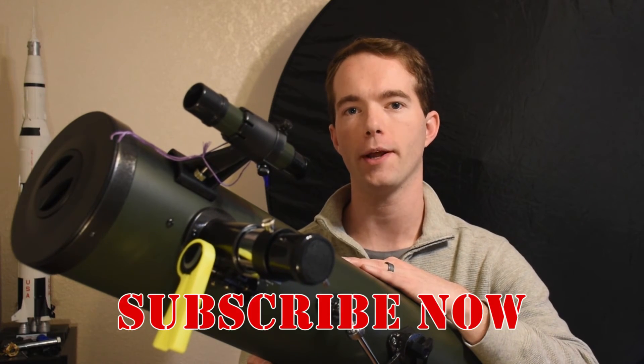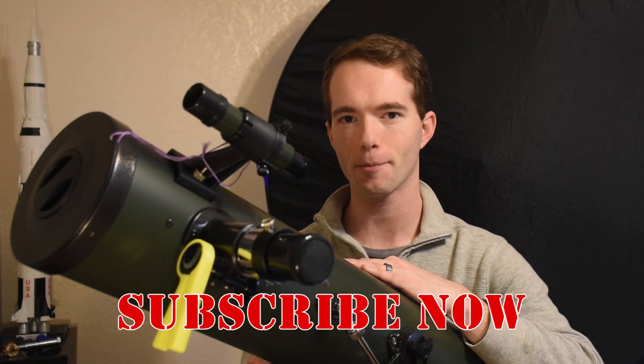Go ahead and subscribe if you haven't already. I'm Mike Thompson and thanks for watching — I really appreciate it.